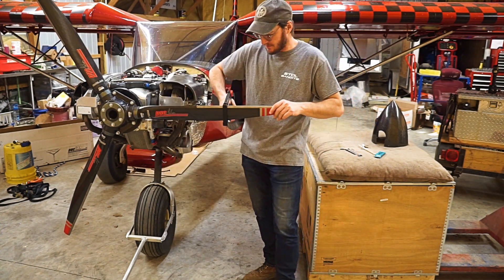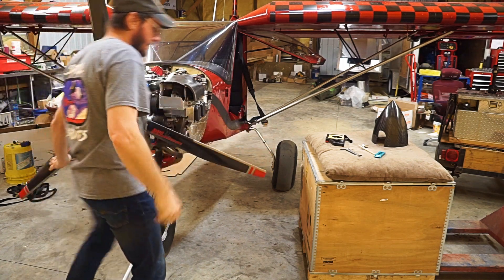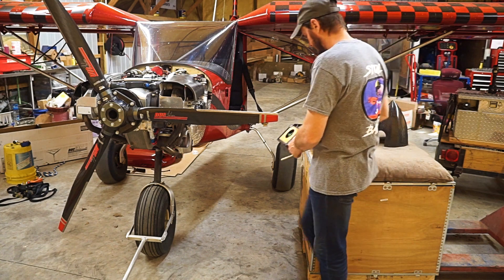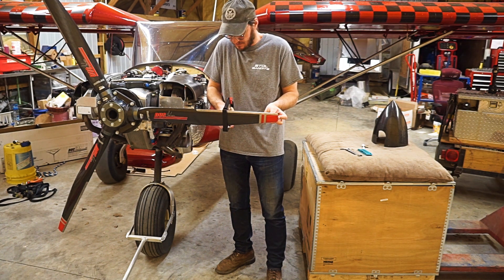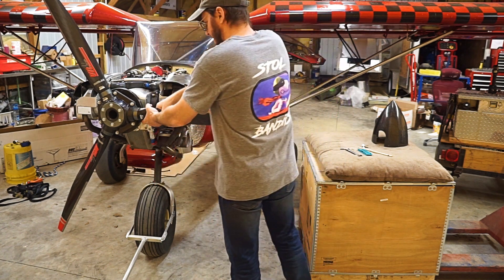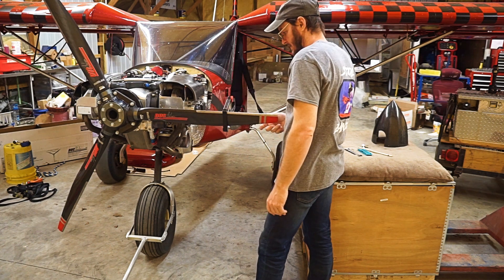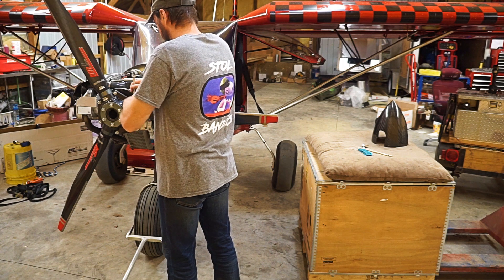I'll take this off and get the third and last blade up here. I'll get it leveled up, measure and check them here again to make sure they're all the same distance, and then set this one. It's just a hair too much — that's getting close. I'll go in and wiggle it just a little bit. There we go. I'll snug this one up the same way.